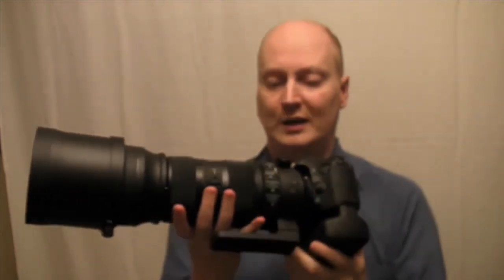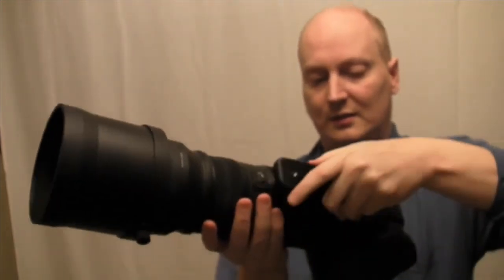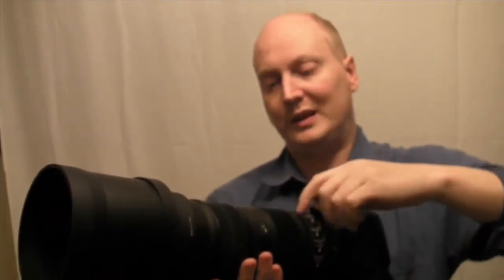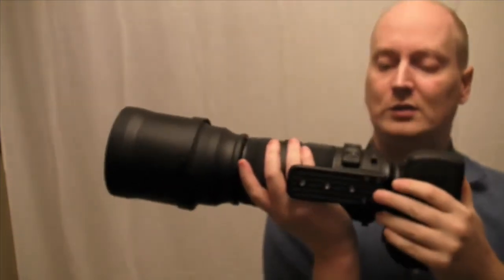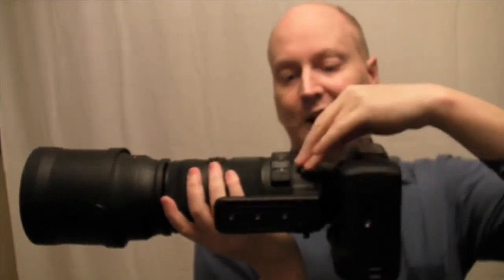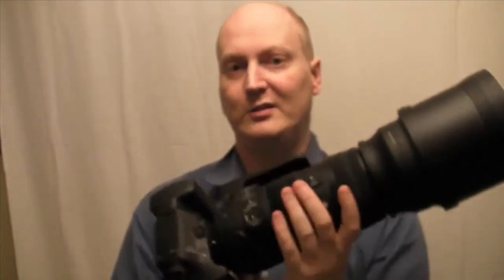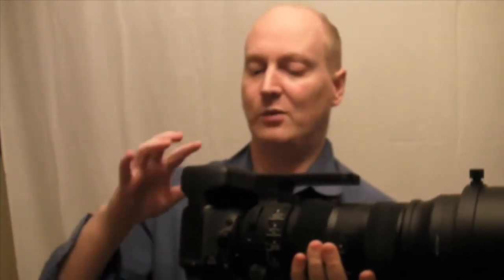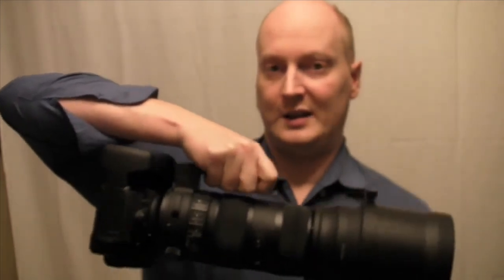In terms of the actual tripod mount, it does move at 90 degrees and it makes a click, so you know you're completely straight and level. On the actual tripod mount there's a loop hole so you can attach a strap, which will help take some of the weight off. My advice for using this lens, because it's such a big lens, is to get a specialist strap where you can strap it at two points — one on the camera and one on the lens — so it keeps it steady on your body.